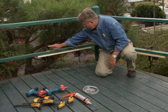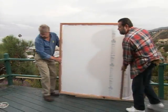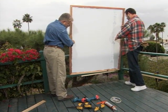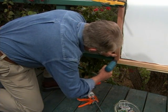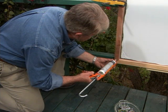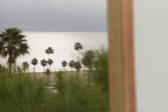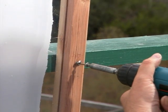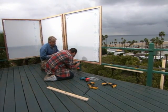We temporarily clamp a piece of 1x4 as a ledger to support the bottom of the panels during installation so we won't have to hold them up and fight gravity. I drill a clearance hole through the frame and inject silicone to prevent water from entering and rotting the wood from the inside out. Then we secure the frame directly to the railing with stainless steel screws and finishing washers. Larry and I move on to the remaining panels, leaving a two-inch gap between each frame to allow wind to blow through, preventing the assembly from turning into a giant sail.